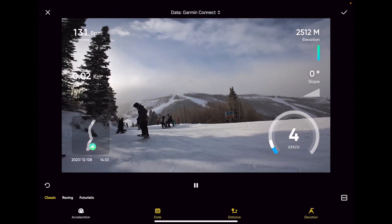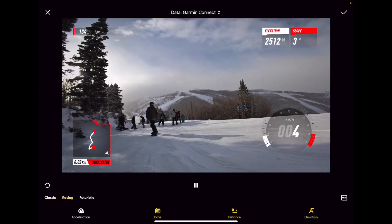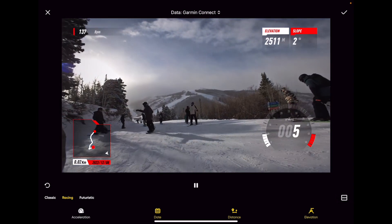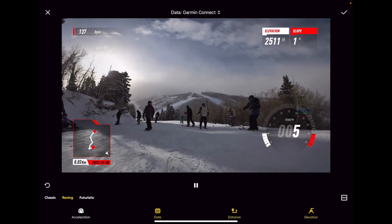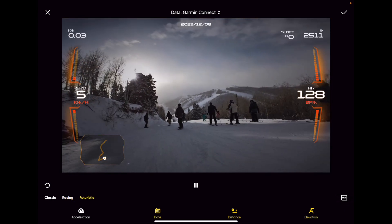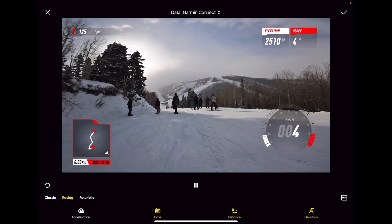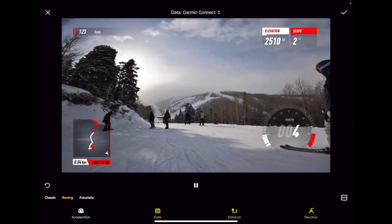You've got the Classic overlay, you can do the Racing overlay which looks pretty sweet, or you can also do the Futuristic overlay. Overall it's pretty cool. When you go back to Racing here as an example, I can change between miles per hour and kilometers.